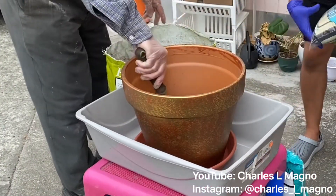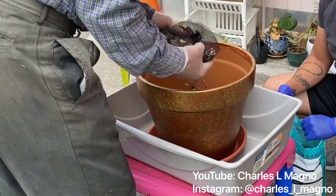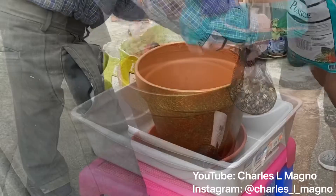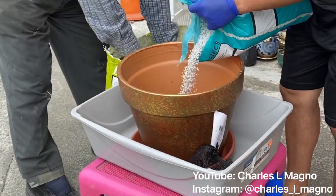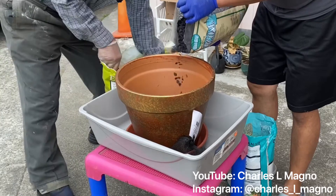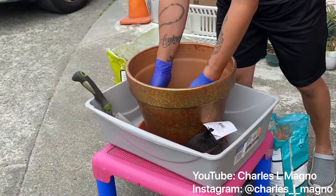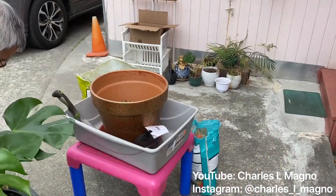I got my dad to help me because he has a green thumb. What we're doing is we're going to put all of these ingredients at the bottom of the pot and mix it all together. I'm trying to get a good amount of each in there so that we can help the water drain when Miss Monica gets thirsty.